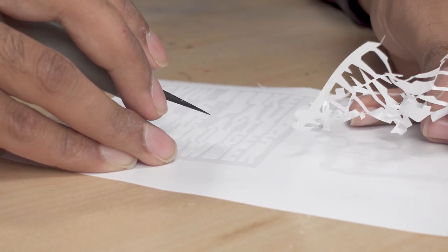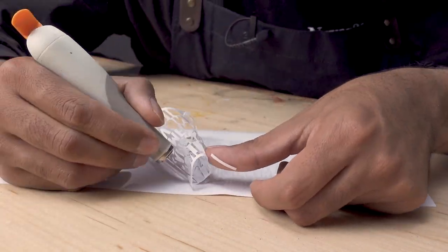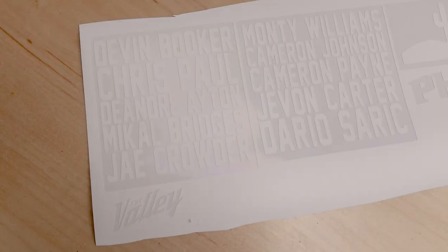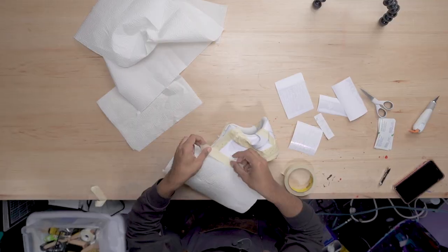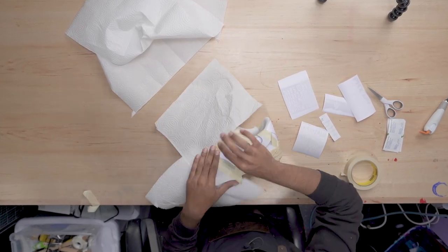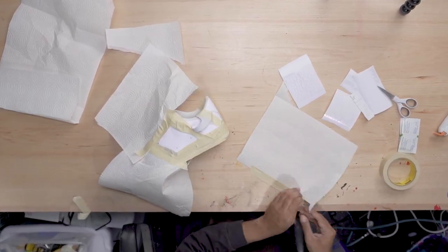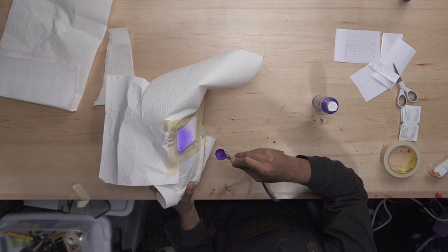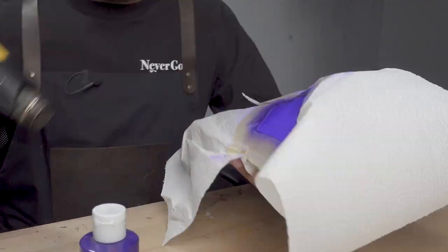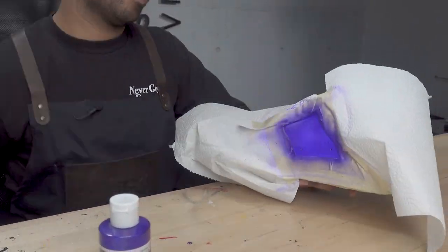We got our stencils fully cut out. If you guys didn't know already, I use a Cricut Cutter for all my stencils — it's definitely the way to go. I highly recommend it. Now we're going to apply them to the shoe. Before we do that, we're going to lay down some purple paint, but first we got to do some taping. We're all taped up. We'll be using our airbrush and some bright purple paint from Jacquard. The purple base is good to go on both sides.